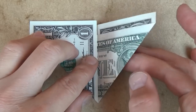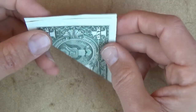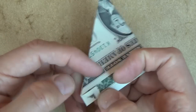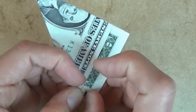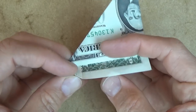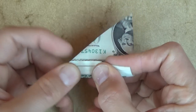So make sure it comes to a point right there. And now let's fold in half like this, and let's turn over like this, and let's fold this corner up like this, so that it's up against this edge.